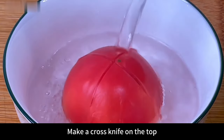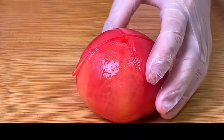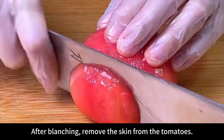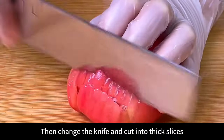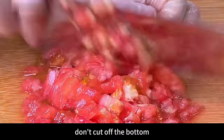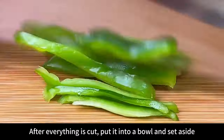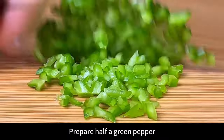Now let's prepare a tomato. Make a cross cut on the top, then put it into a small bowl and pour on boiling hot water to blanch it for easy peeling. After blanching, remove the skin. Change the knife and cut into thick slices — don't cut off the bottom. Then turn it around and cut into strips, still keeping the bottom intact. Finally cut into small dices and put into a bowl.